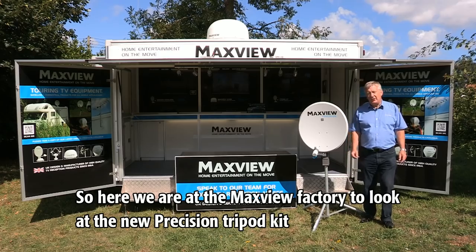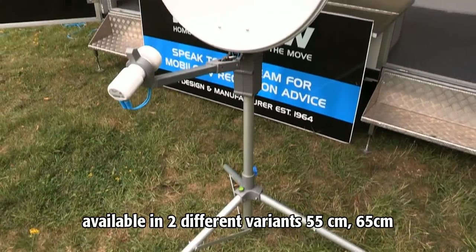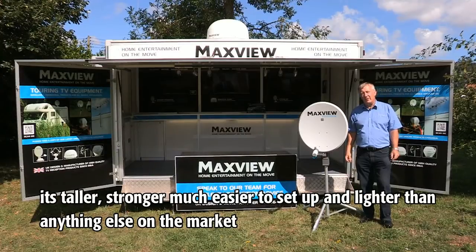Here we are at the Maxview factory to look at the new Precision tripod kit, available in two different variants: 55cm and 65cm. It's taller, stronger, much easier to set up, and lighter than anything else on the market.